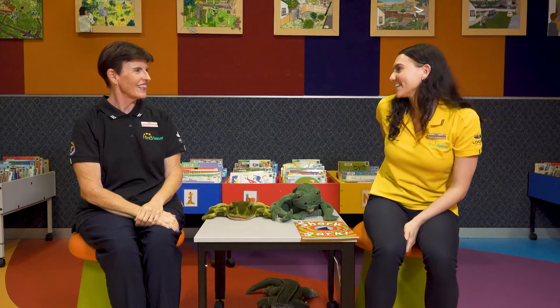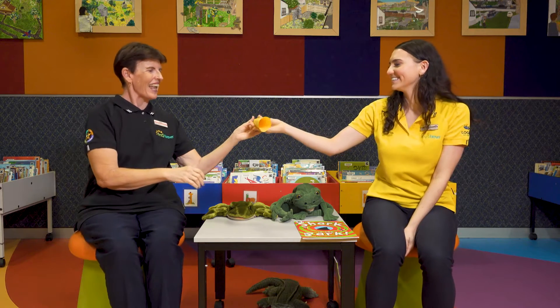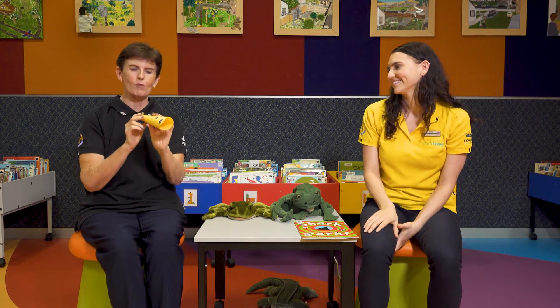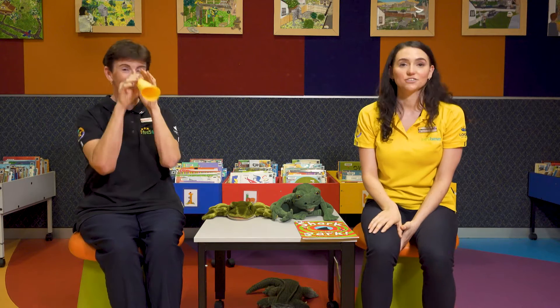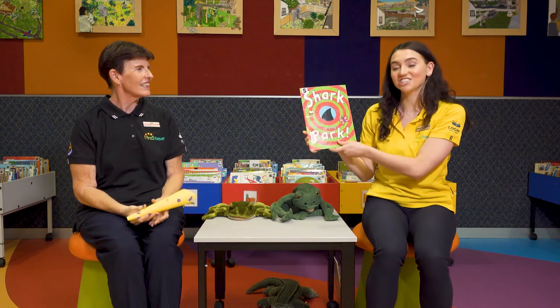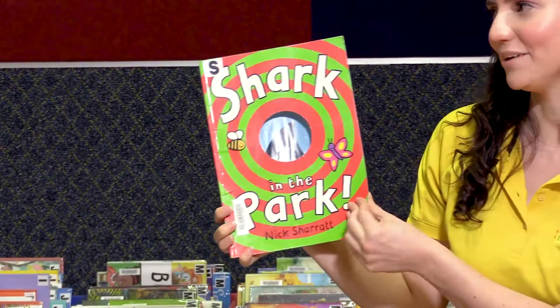I have made you a telescope, Deb. Here it is. And if you have some stickers at home, you can decorate your telescope as well. Excellent. So now we have our telescopes. We're ready to see what happens in Shark in the Park. Here we go.